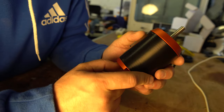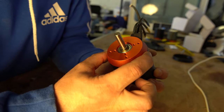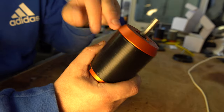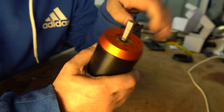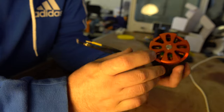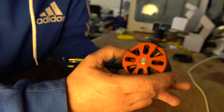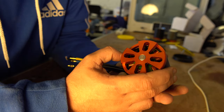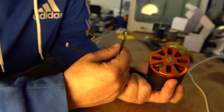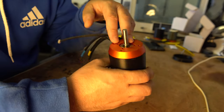This is a 6384 from Alien Power Systems - that refers to the size of the motor. 63 is supposed to be the diameter and 84 is supposed to be the length, although manufacturers do cheat a bit. It's 170 KV. KV relates to how it's wound - how many turns of wire and how thick they are - and that changes the electromechanical properties: how much torque it can produce and how many RPM per volt.